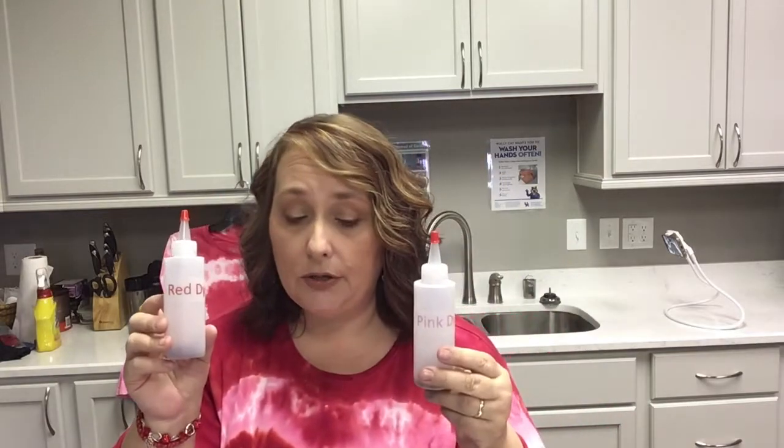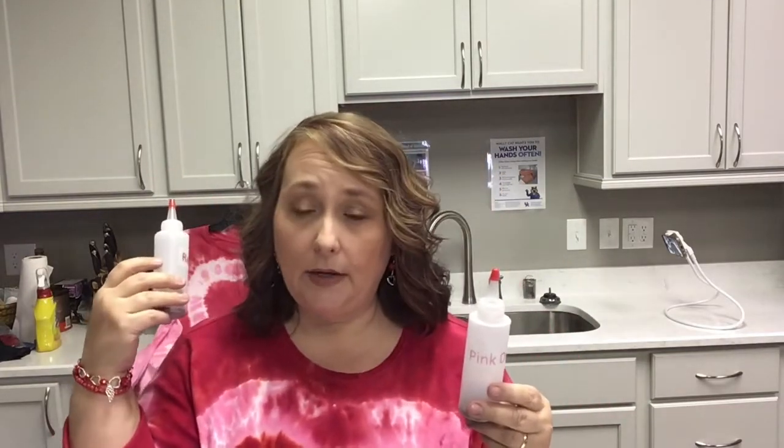This kit will do one t-shirt from a child size to adult extra large — it really won't do anything more than that. I'll give you some ideas if you're going to be doing a larger size or a whole family. You're going to get several rubber bands and a set of gloves that you will definitely need — wear them! It's kind of like Easter when we dye eggs and our hands are covered, but this is a little bit worse. I'd also suggest old clothes or an apron. You will also receive a little tub of soda ash.